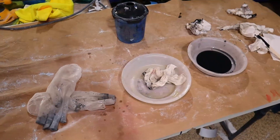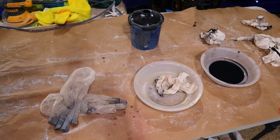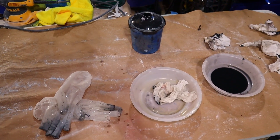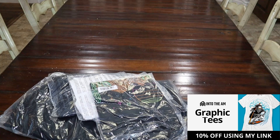When you're cleaning up paint, doing fiberglass or carbon fiber with resins, there's always a chance that you kind of end up ruining your clothes. That brings us to today's sponsor — IntoTheAM. They make some pretty cool apparel, let me show you.